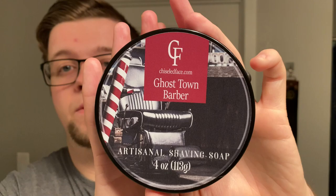Hello and welcome to the Virtual Grim Room. My name is Jack, your host, and today I'm bringing you another shaving video. My choice of soap today is going to be new — Ghost Town Barber by Chiseled Face.